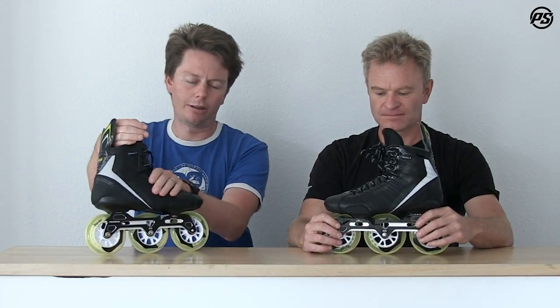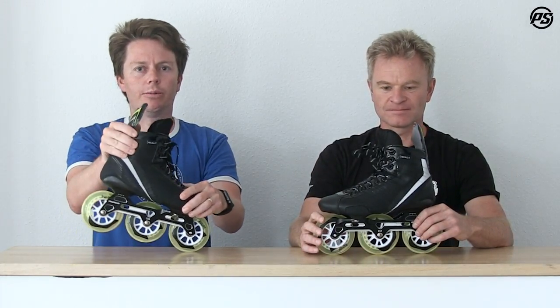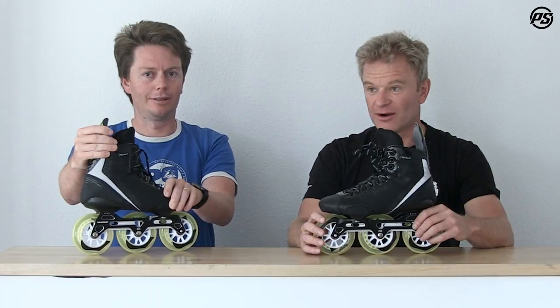Thanks for watching this episode of Powerslide TV — a little bit like Rain TV, because it's our in-house hockey brand. Any questions, drop them down below. For us, we love to skate, but really we love to play hockey. Check them out!